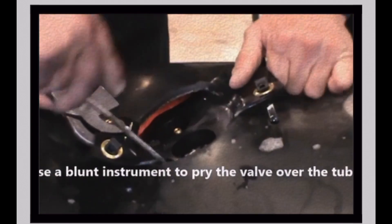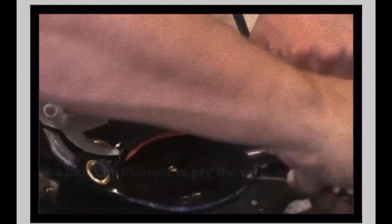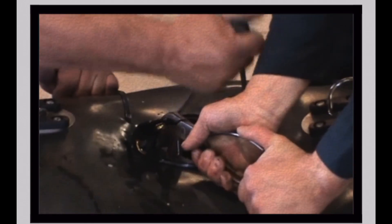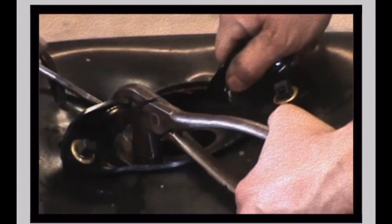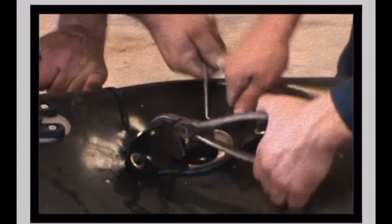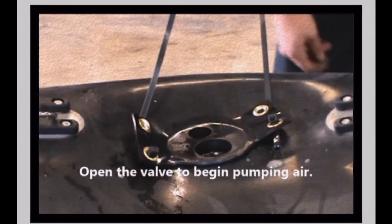Using a blunt instrument, pry the edges of the valve body through the collar opening. In this instance, we used a flat tip screwdriver with the corners ground off. Open the valve to begin reinflation of the bladder.